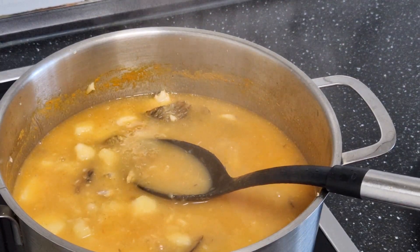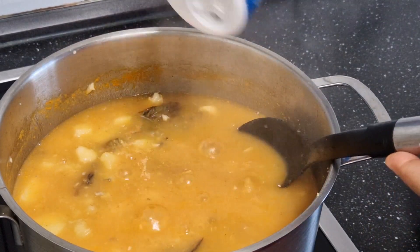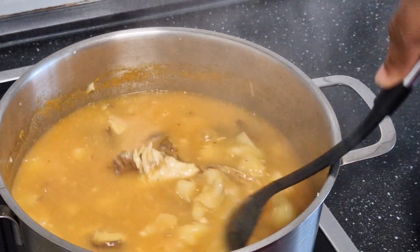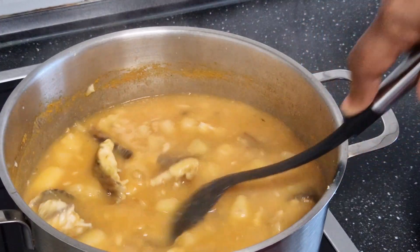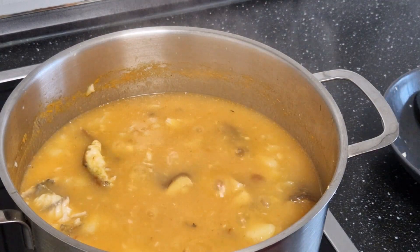You need a little bit more salt — this is not enough. And at this stage, your heat should be medium, not too high or very low.